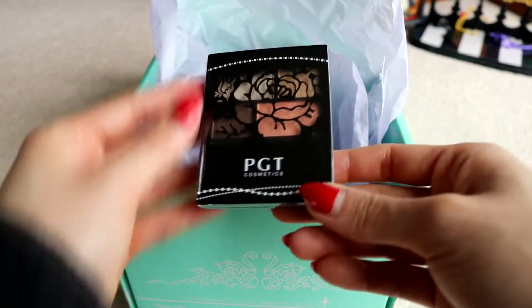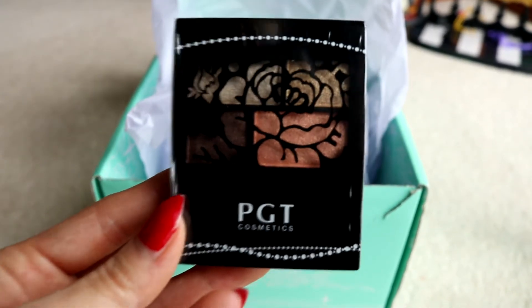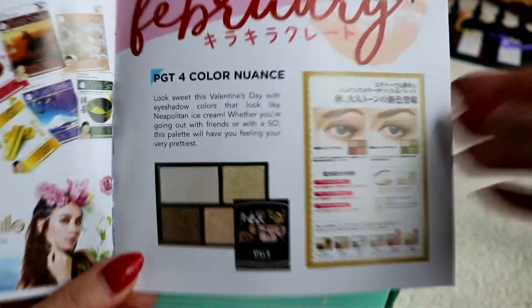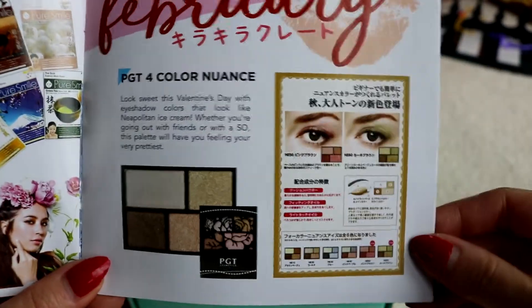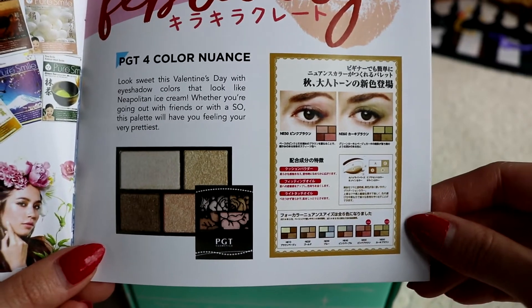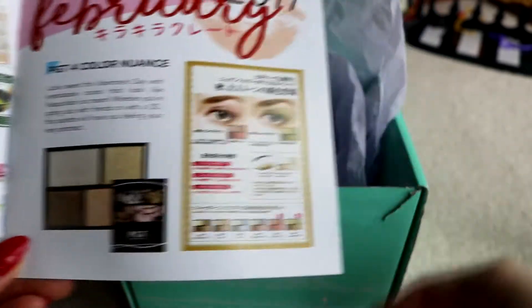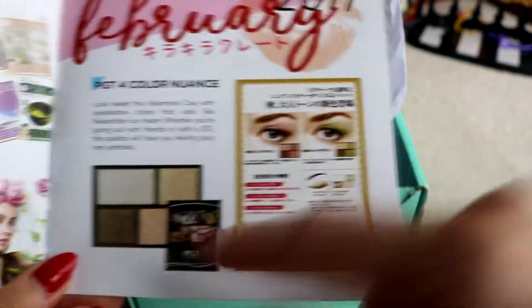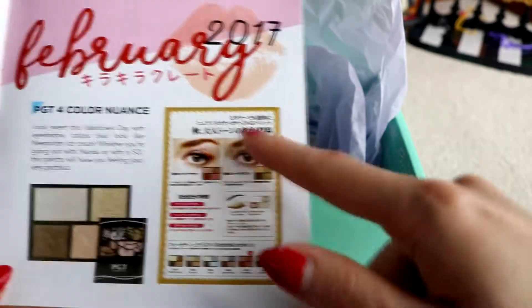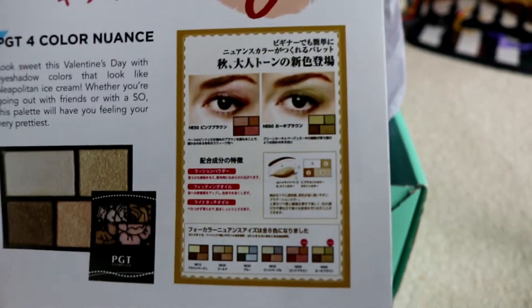I'm going to go for the eyeshadow palette next. This is a cute little eyeshadow palette — look at that packaging! It's so freaking cute. PGT four-color nuance. Look sweet this Valentine's Day with eyeshadow colors that look like Neapolitan ice cream. Whether you're going out with friends or on a date, this palette will have you feeling your very prettiest. It also seems to give advice on eye looks. It seems they only had this one palette option, which is pretty cute.